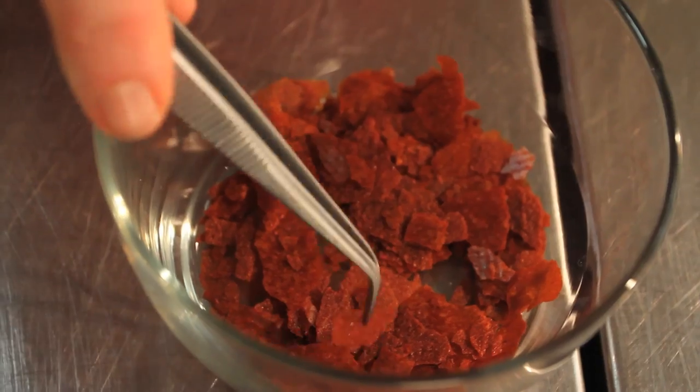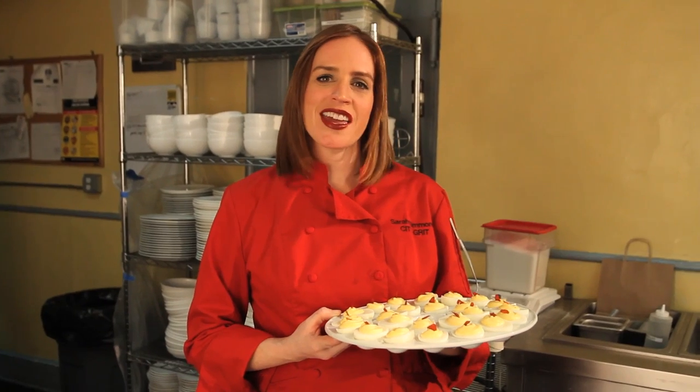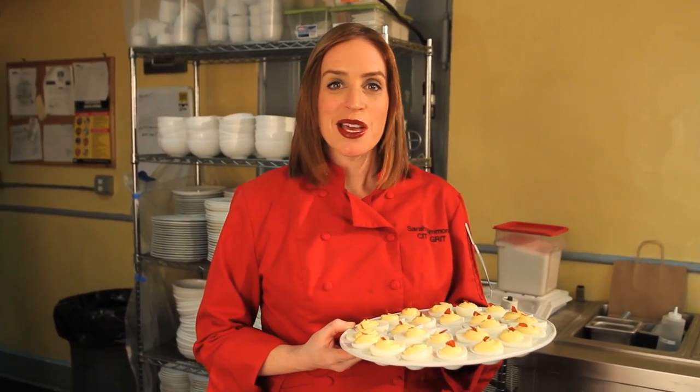You can top your deviled eggs with whatever you like. At City Grit we like to use sriracha flakes for a spicy finish. Thank you for hanging out with me in the City Grit Kitchen. Be sure to go to city.com slash thank you cards to learn more about exclusive events for card holders.